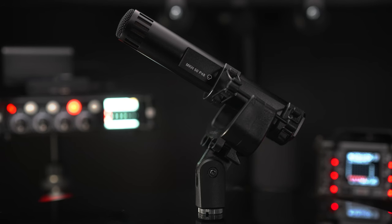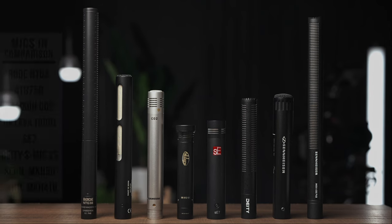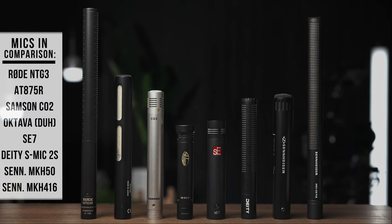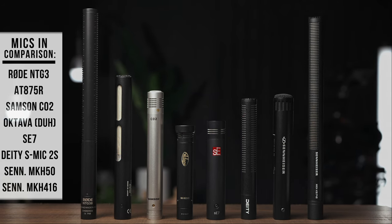Today's video is focused on the Octava, but as you've seen, I've been switching back and forth between the MKH-50 and the Octava. Later I'll do a back-and-forth comparison with several small diaphragm condensers and shotgun microphones. But briefly: a common question is should you use a small diaphragm condenser or a shotgun mic? To play it 100% safe — use shotgun microphones outside and small diaphragm condensers inside.